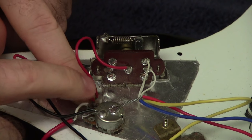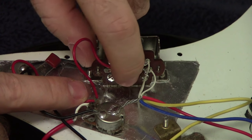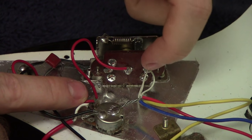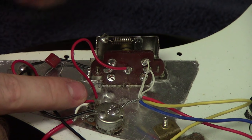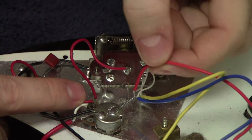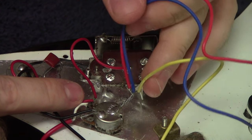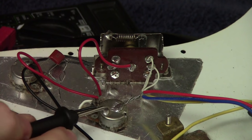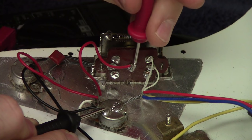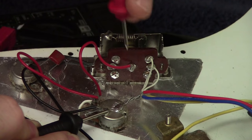Continuing troubleshooting, I follow the other wire from the volume knob input over to the selector switch, which connects to the middle leg of the switch. There are three other legs that correspond to different pickups. Putting the multimeter on ground and the other probe here, I'm still seeing infinite resistance — there's still an open circuit somewhere beyond everything we've tested so far.